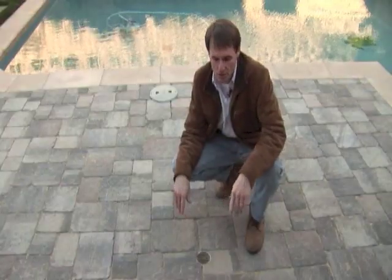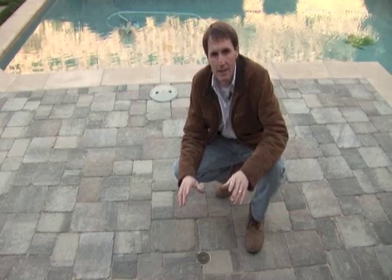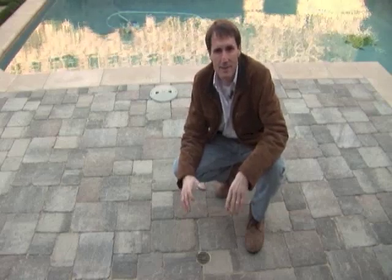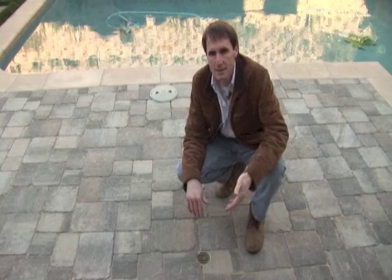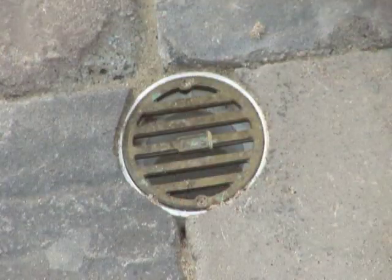This is a quick shot of an area drain. One of the main things to look at is having it with a brass cover. Many patios have plastic covers, but unfortunately in the sun the plastic becomes brittle — it only takes one person with a high heel to go right through one. I like to make sure we use brass; it also looks nicer than white plastic on a beautiful patio.